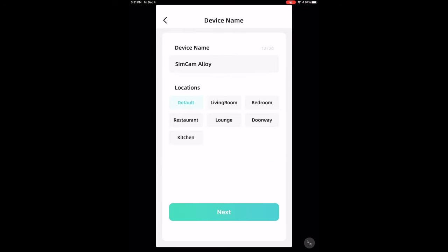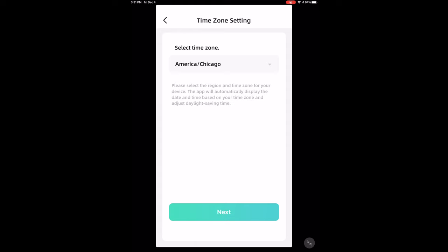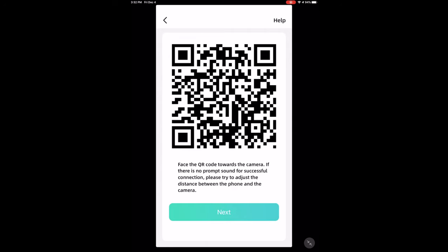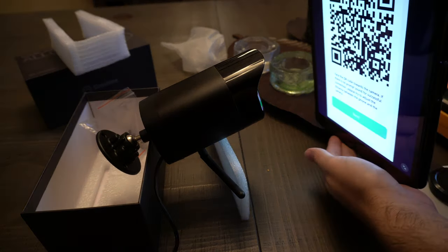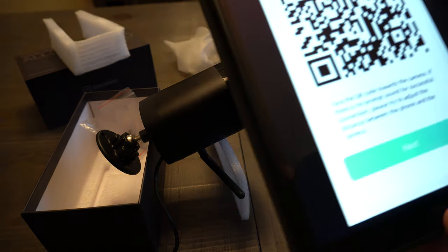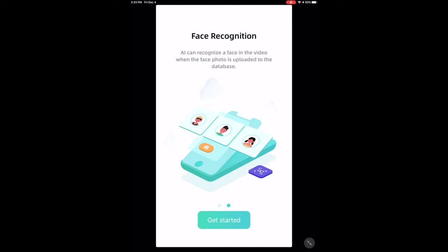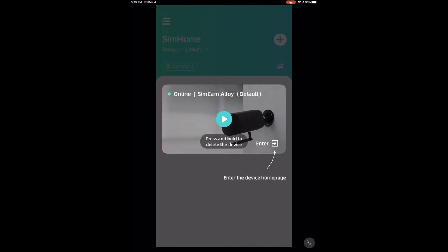Now it asks you to name the device and choose the location — I'll go with the defaults and press Next. Choose your time zone here, and then it gives you a QR code. Go over to the camera and scan the QR code. The camera said 'connecting Wi-Fi, please wait one minute.' Once done, it asks about AI detection — press 'Get Started,' swipe down to refresh the list, and your camera should appear. The camera confirmed it succeeded in connecting — as simple as scanning that QR code, no funny stuff.